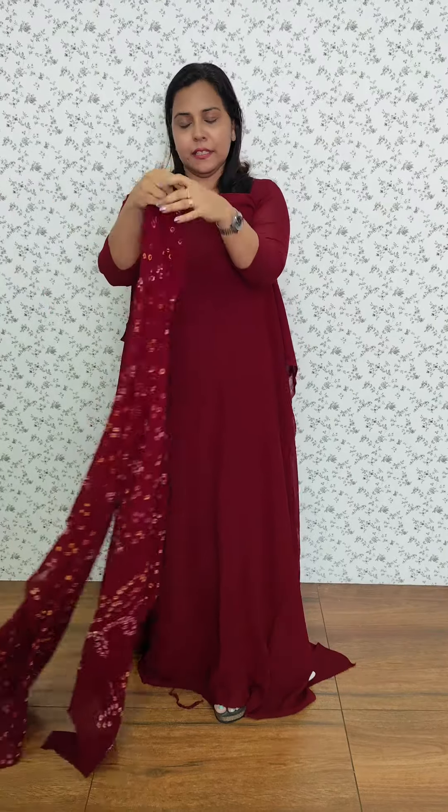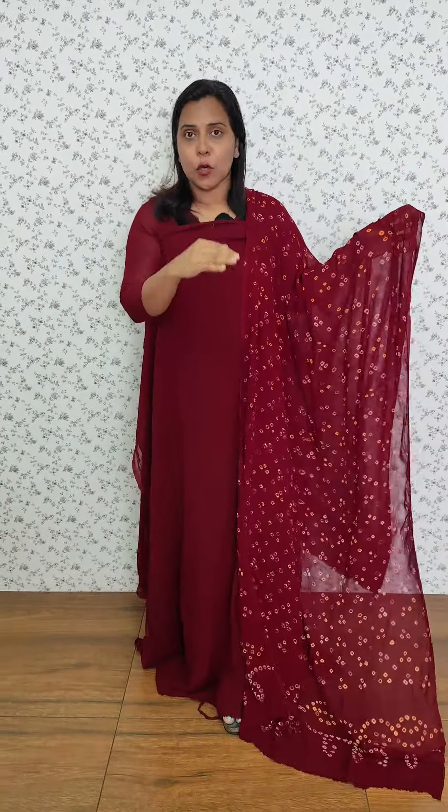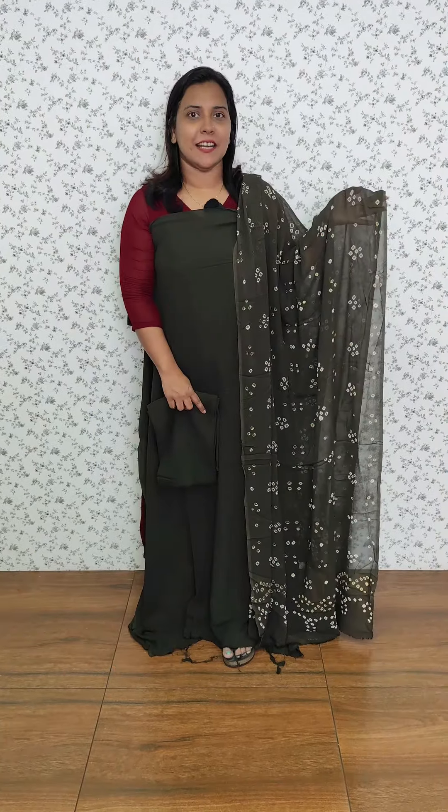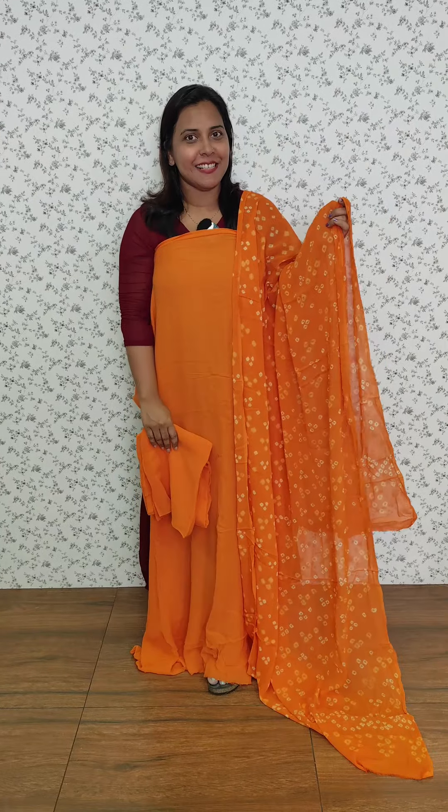The bottom is the same fabric as plain Georgette. We have a grayish blue color, a green shade, a dark green tone, a rani pink tone, a dark violet tone, a dark red tone, a green and yellow combination, a dark orange tone, and a dark peach-brown tone.